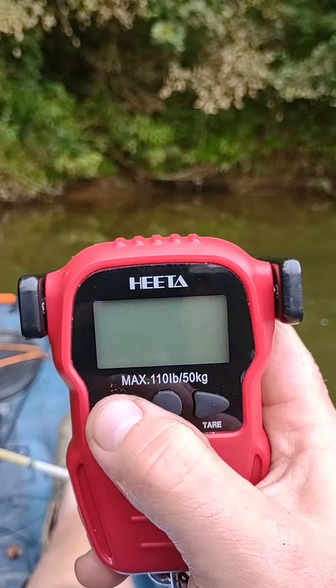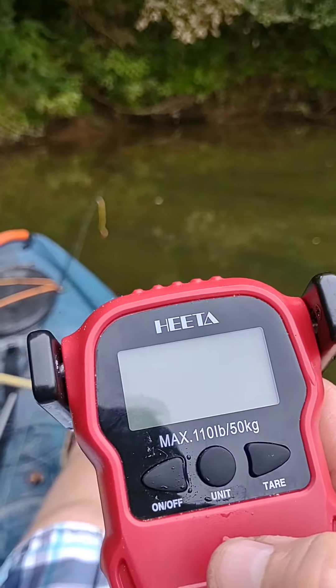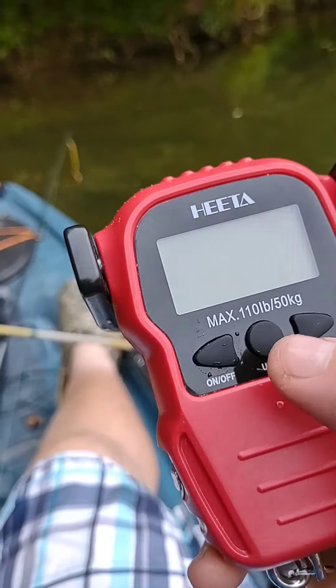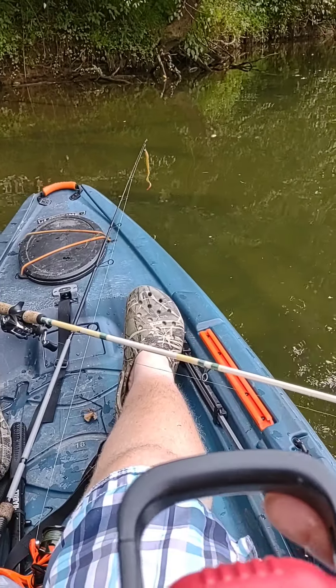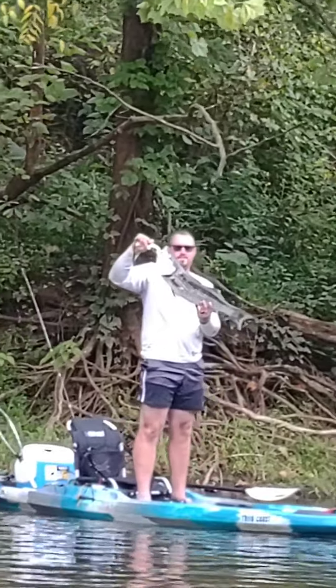Word of advice — bring some batteries with you. I took them out and put them back in, didn't help. But I'm gonna say he's about two and a half pounds — he's a little chunk. Boy, Nate done hooked up on a nice striper there.